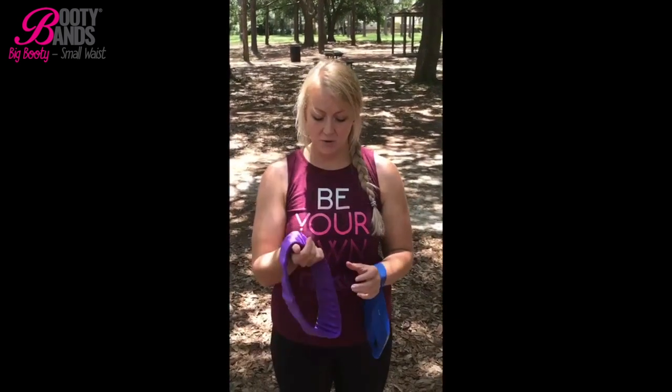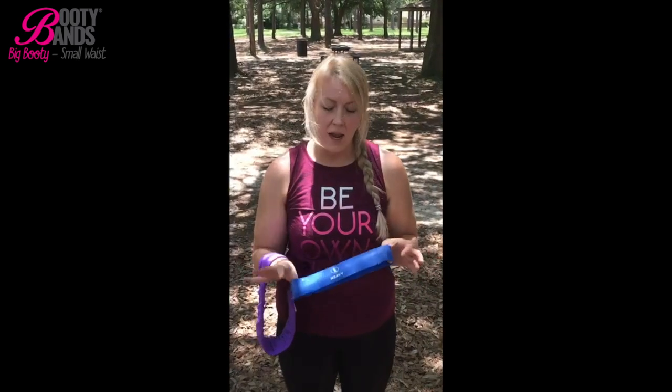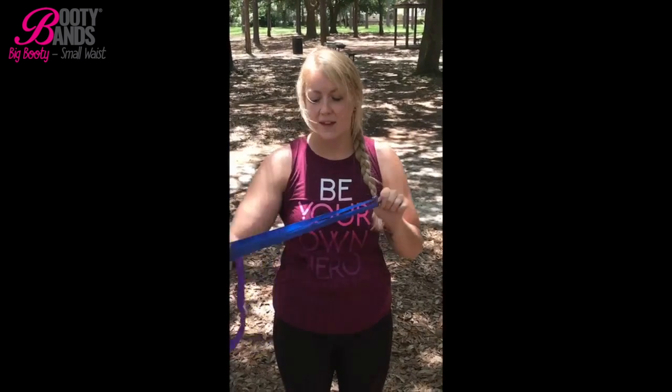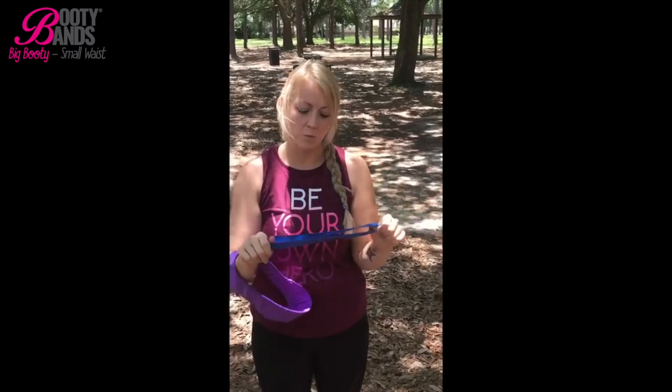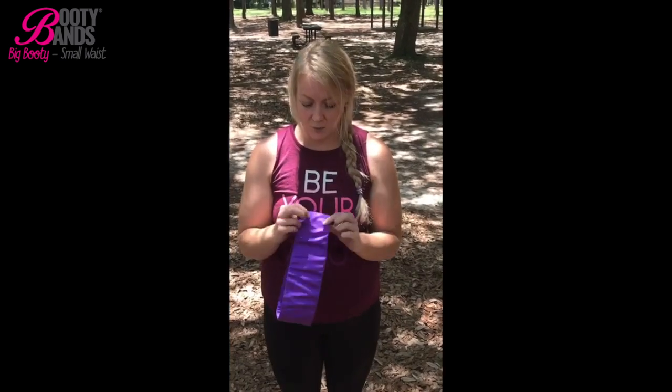Hi guys, Daisy here. I'm just going to do a really quick product review on a product I've been using called booty bands. What I have with me today is a heavy resistance band I bought from Walmart, and I wanted to show you the difference. This would be the equivalent to a level 3, and as you can see there's just not a lot of resistance — really stretchy, not really convincing. But here is a level 1 booty band and as you can see there's a lot more resistance, it's definitely a lot stronger. I really love that it's wider and covered in fabric so it's not going to pull on my skin or roll up on me.